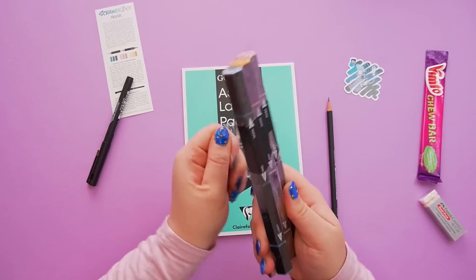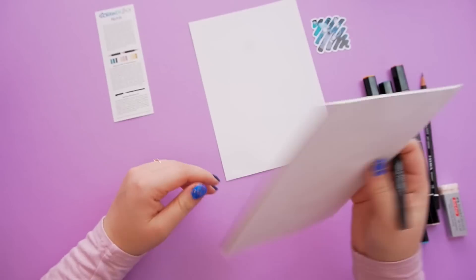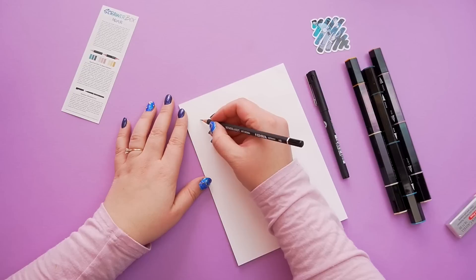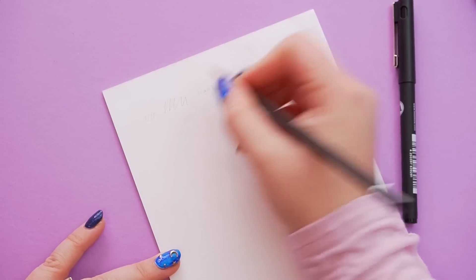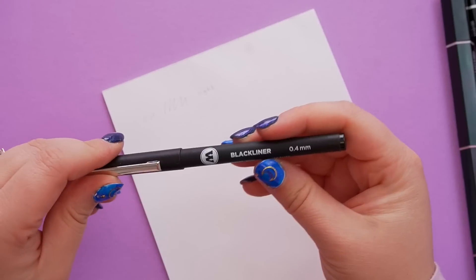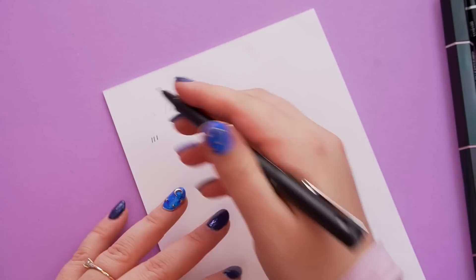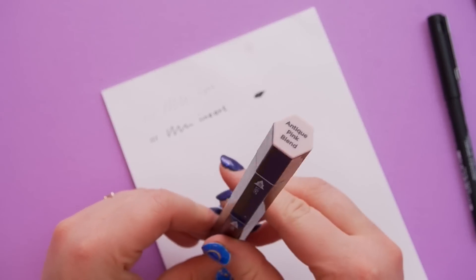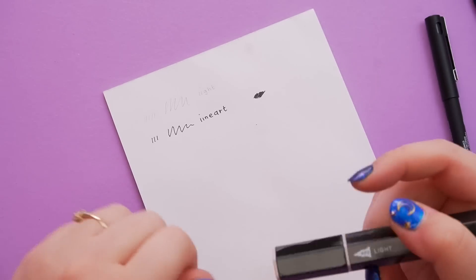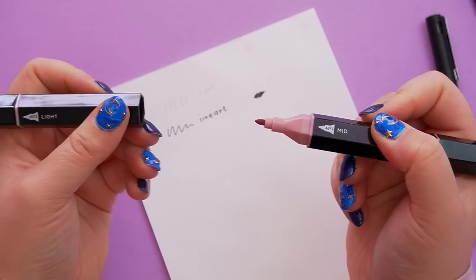I'm going to do some swatches of these first, just to get a feel of the pens and markers. These are really long. I'm going to use the first page of this pad and do a little swatch test. I'm only going to use what is in this box — not any of my own supplies. The pencil is quite light, which I like because I like my sketches to be quite light. The black liner seems quite thick for a 0.4, which is going to be a little tricky for my line art. This first one is an antique pink blend — here's the lighter nib.